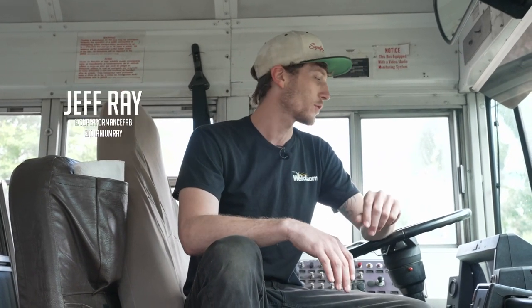What's up guys? It's Jeff Ray, featured guest host here with Weld.com. On today's episode, you're probably wondering what I'm doing on this school bus. Well, we're building a barbecue smoker food truck. Come on, we'll take a look.